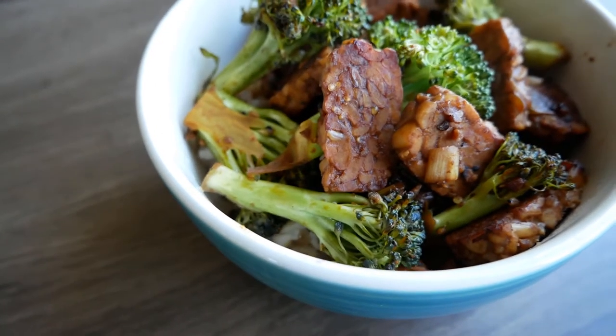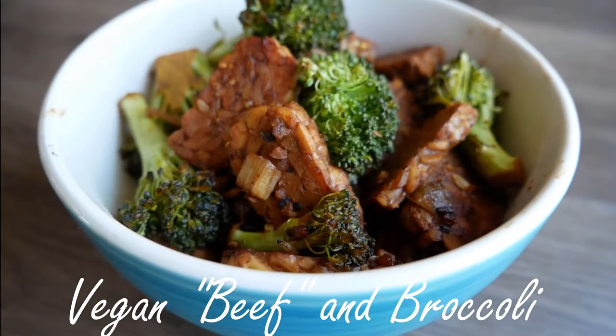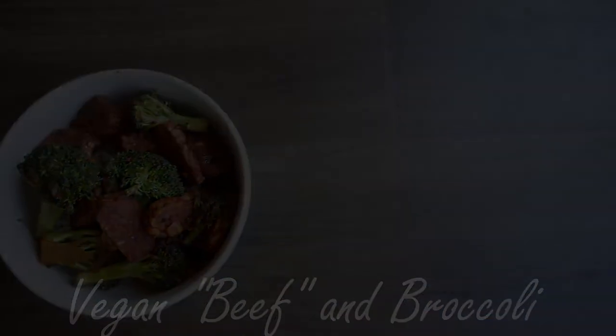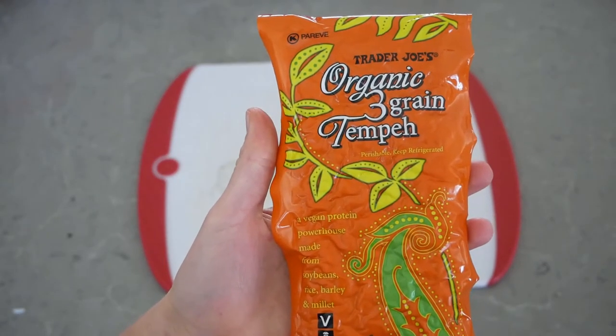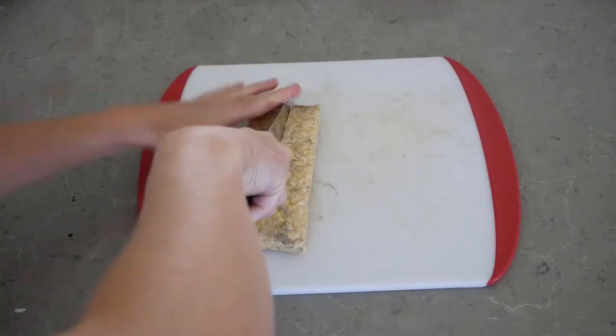Hey everyone! Today we're gonna be making an awesome vegan Chinese style whole food plant-based recipe. We're gonna be making beef and broccoli, but since vegans don't really eat beef, we're gonna be using tempeh instead, cooked in a sauce that makes it taste delicious. So let's get started.